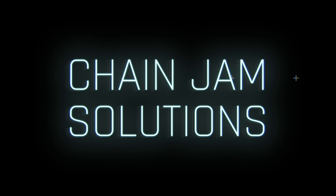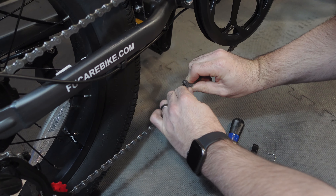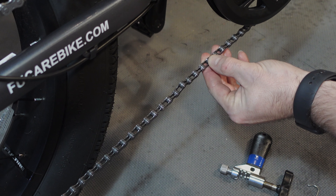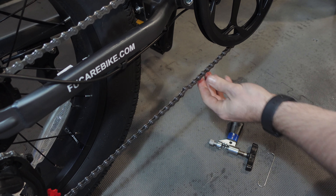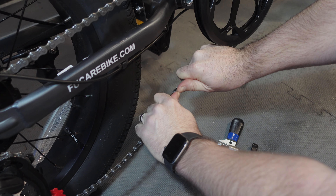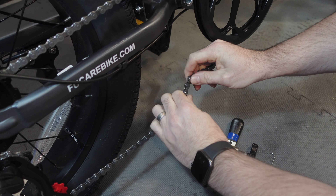For chain jam solutions: if the chain does not smoothly pass between the derailleur pulley and the freewheel, creating a tight spot known as a chain jam, the chain might be dry or it might be a tight link. To remove the chain jam, apply force to the chain and gently manipulate it laterally. This helps free up tight sections for a smooth rotation.